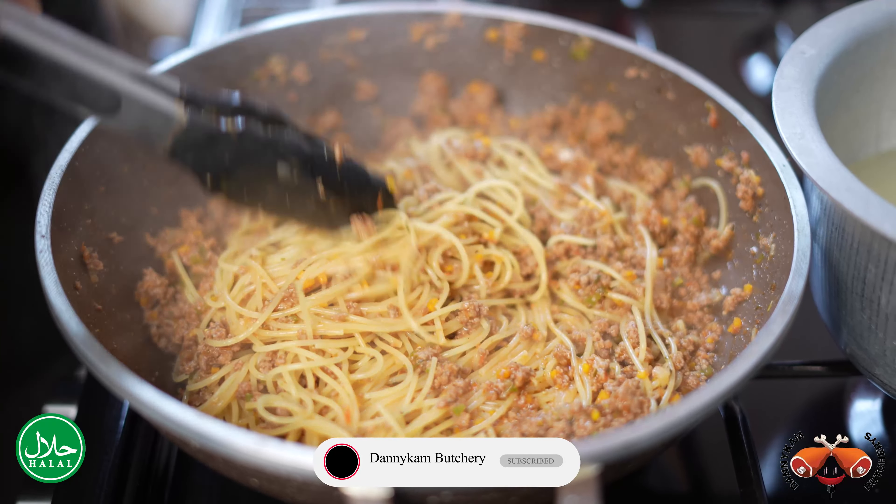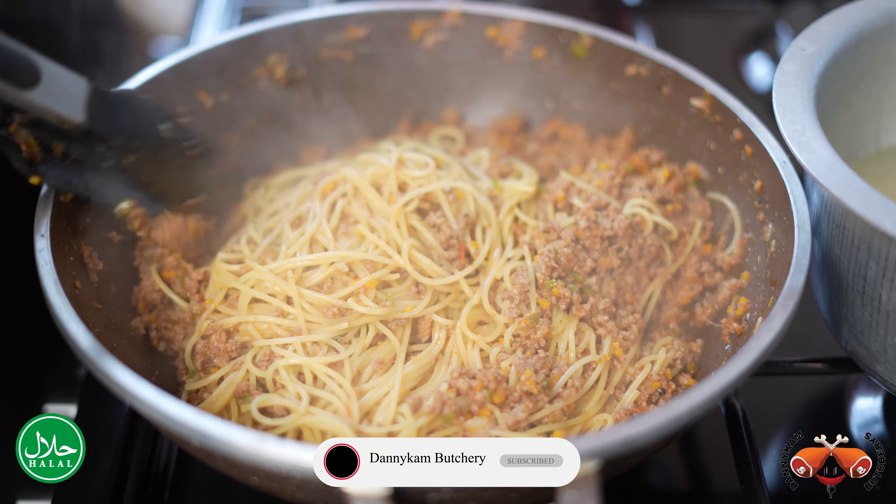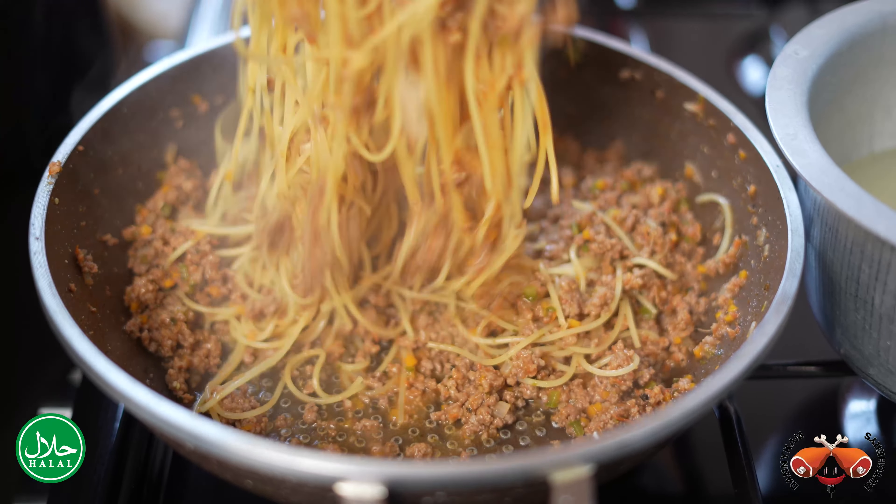If you feel like the sauce is too thick, you can always loosen it with a little bit of the pasta water, and it's going to be perfectly fine.